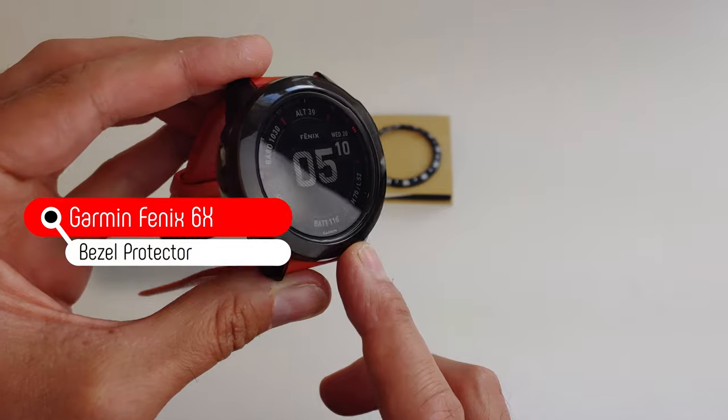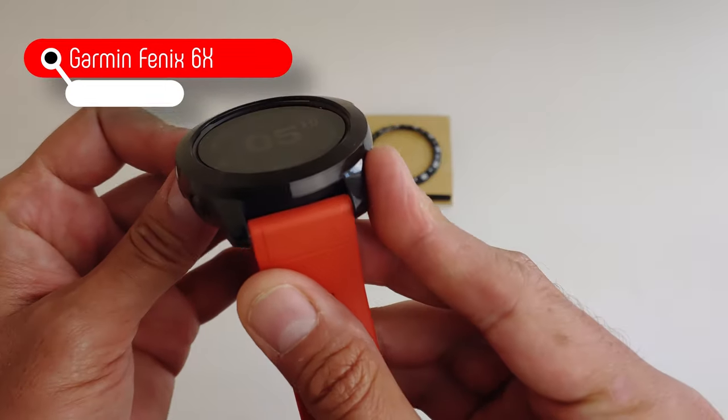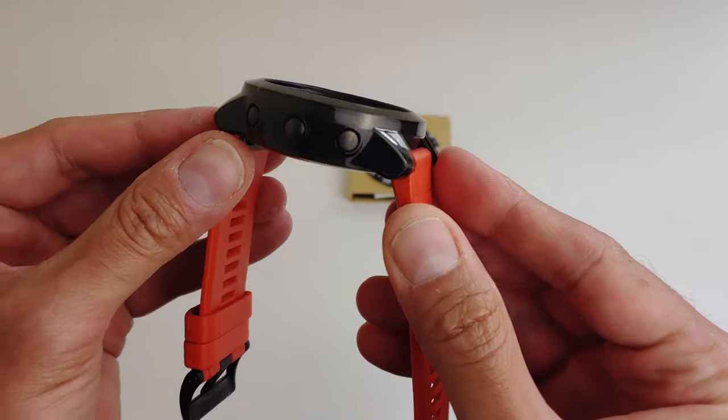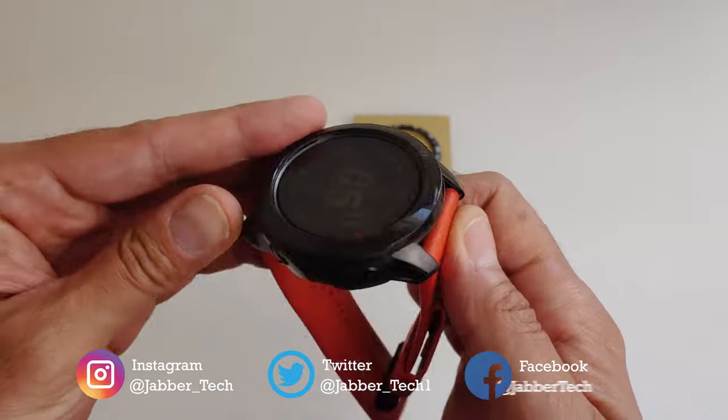This happens to be the Fenix 6X that I have here, and I do have a little bumper guard which I'm actually pretty happy with. You can see that it gives a decent amount of protection — you're really covering the entire body, you're covering the bezel, you're covering everything about it.